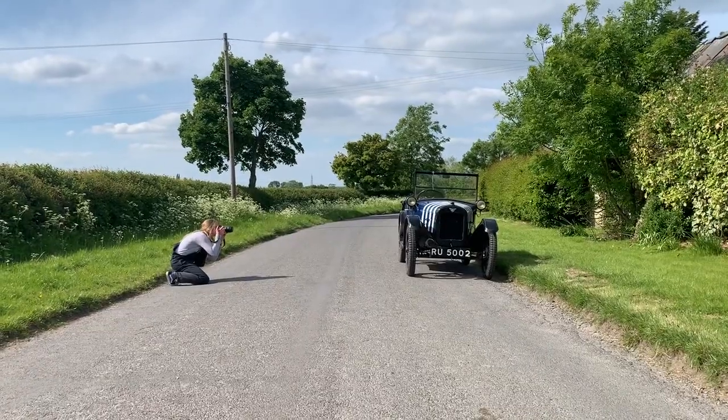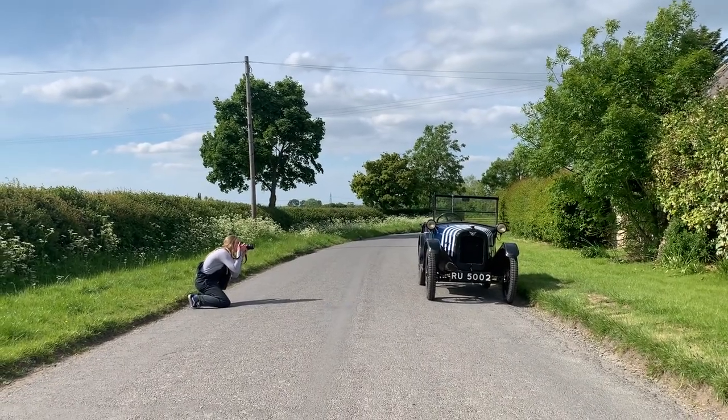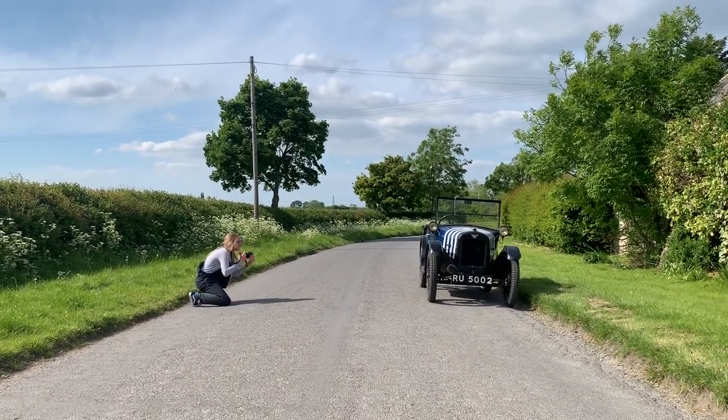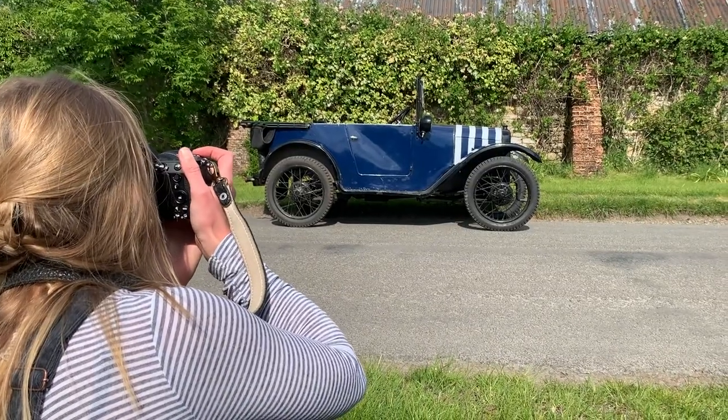I usually start with a profile shot because they're simple to set up and often with great results. From here, you can shoot details or some more artistic crops of the car. I tend to start composing my shot at around headlight height, as the headlights are kind of like the car's eyes.